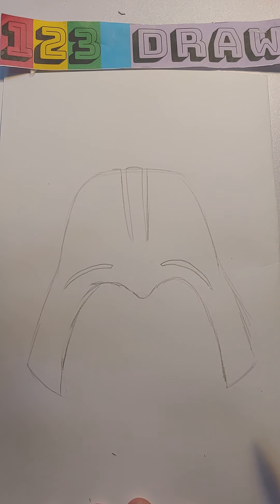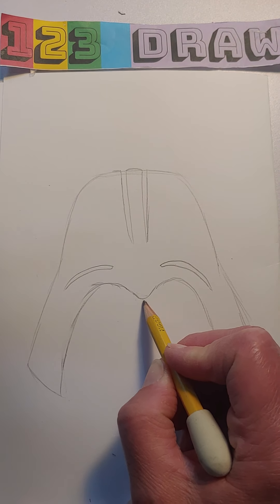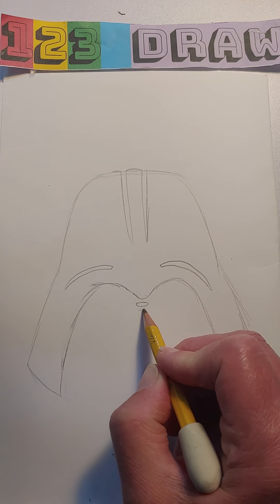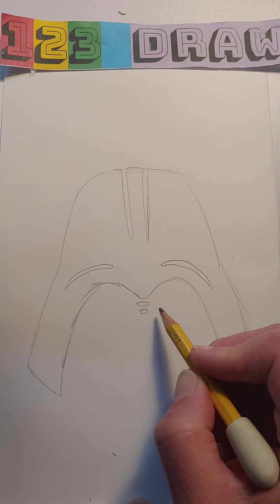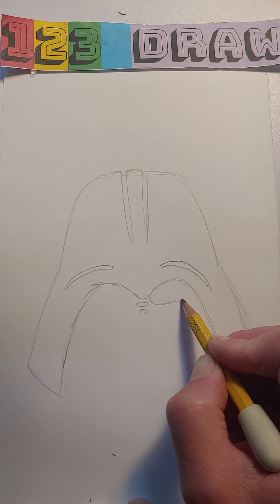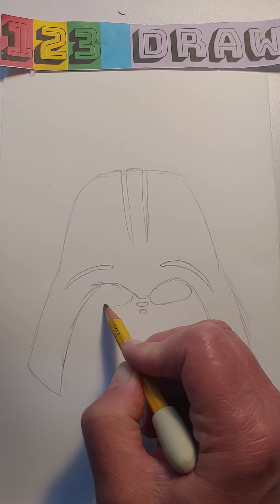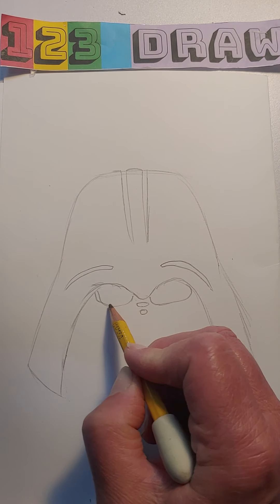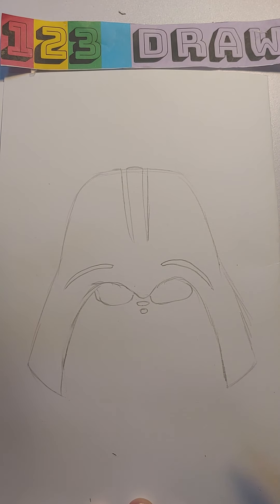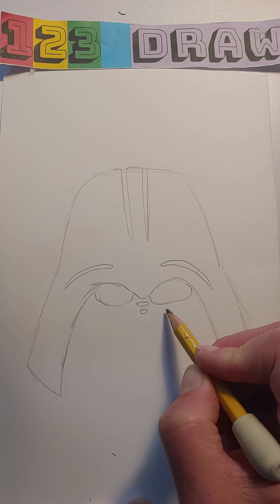All right, now we're gonna get to the face part, and we'll start off with his eyes. Right under this spot, almost touching, I'm going to make a little oval, and then another little oval. Underneath of it, attached to this piece, I'm going to make an oval that comes across and goes up into the top of the head. I try to make those two look exactly the same, and they are going to remain white.